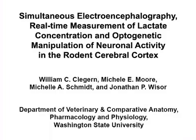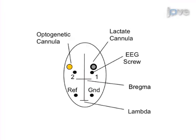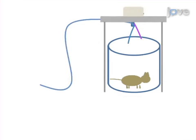The overall aim of this procedure is to measure EEG-defined sleep and lactate concentration during optogenetic stimulation at precise stereotaxic coordinates. To do this, surgically implant the necessary electroencephalographic leads and cannulas for a lactate sensor and fiber optic cable, then insert them accordingly.